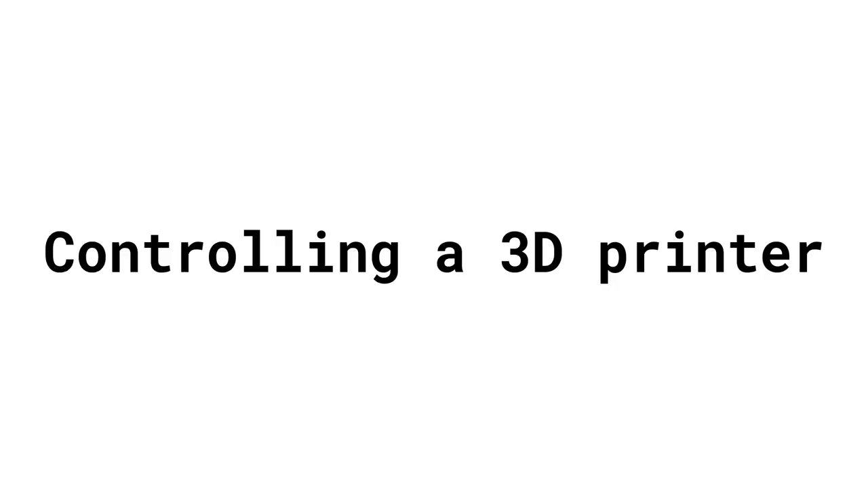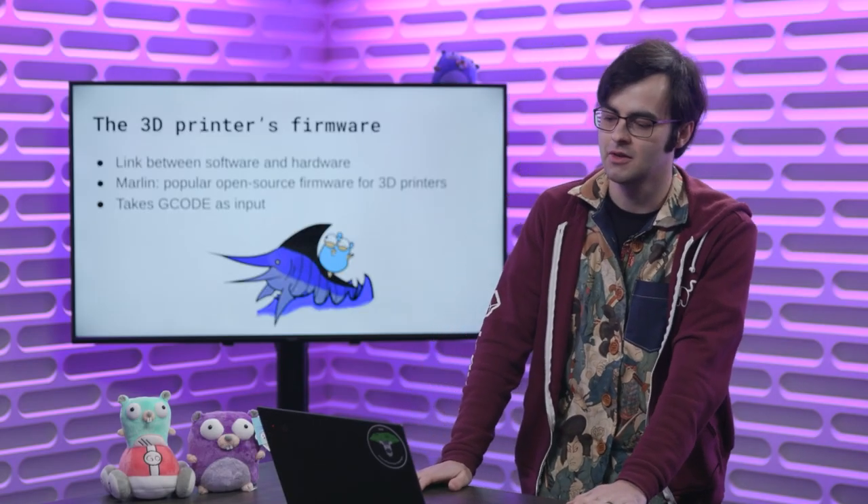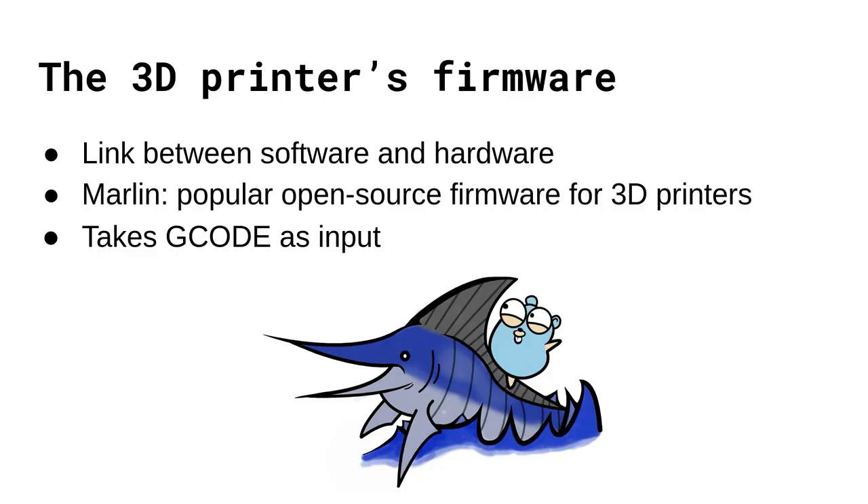Let's dive in by first looking at how we can control a 3D printer using Go. To discuss that, you need to understand the 3D printer's firmware — there's some firmware on your 3D printer which is the link between the software and the hardware that helps actually control it. A very popular open source firmware most likely running on your 3D printer is something called Marlin. There are others like Klipper, but in my case I'm using Marlin. It's very configurable and it takes something called G-code as input.